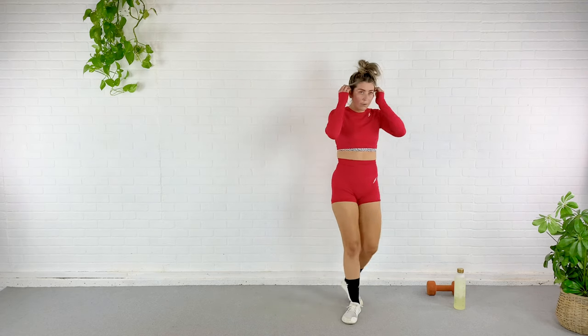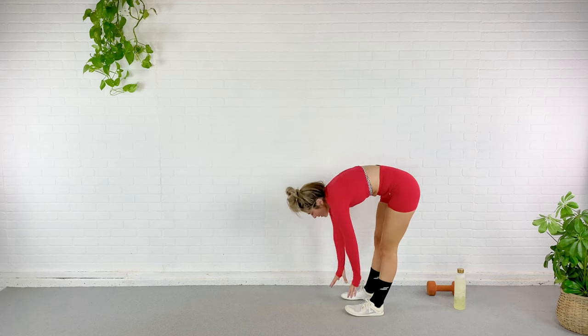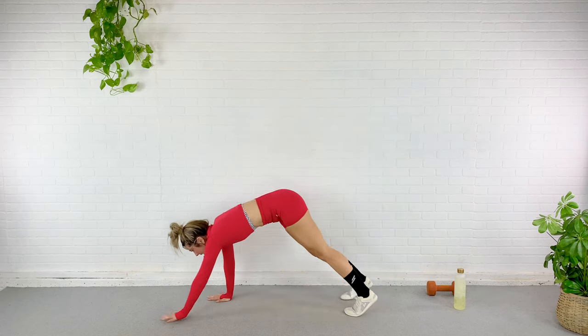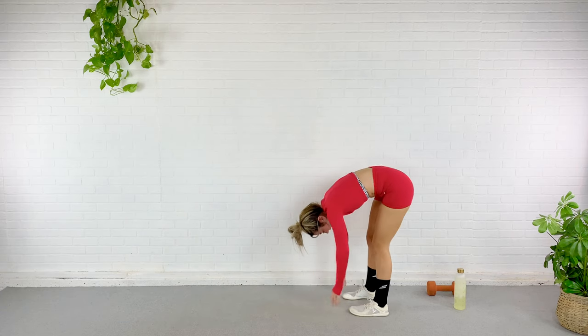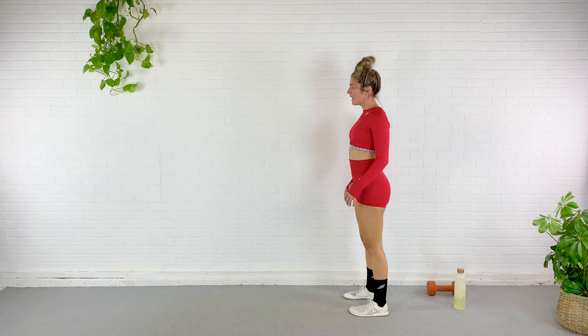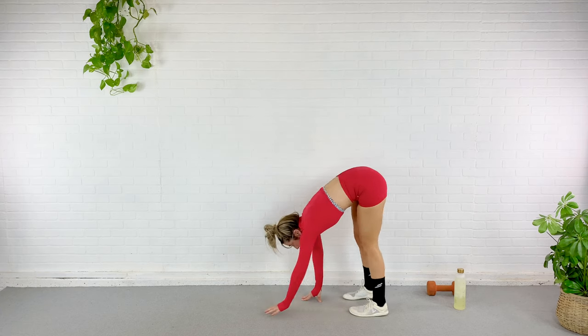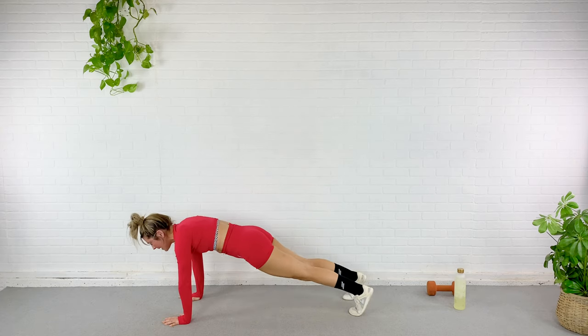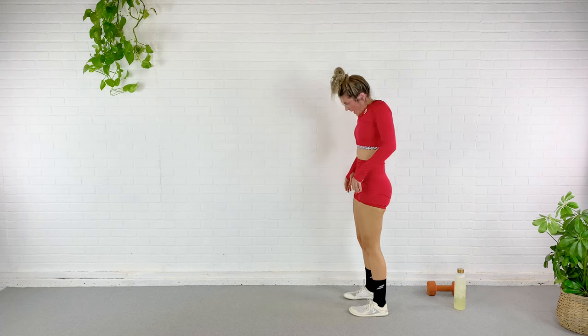Go ahead and come back down to center and just walk those feet in — heel toe, heel toe — and then roll yourself all the way up. Shoulders back and down. Coming to the foot of your mat, we're going to roll the shoulders forward, roll it down, walk it out to plank, and then walk it right back up. Nice strong plank every time. Then roll the shoulders back up and down between every rep.